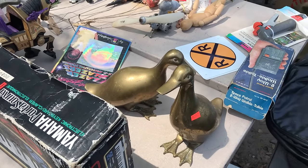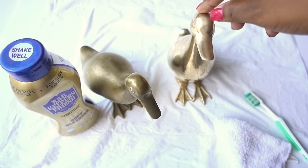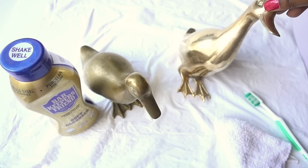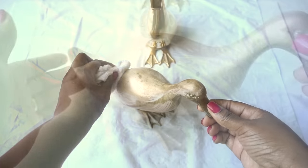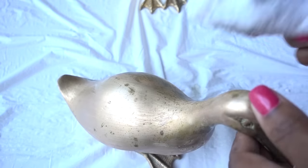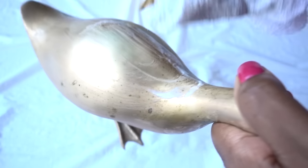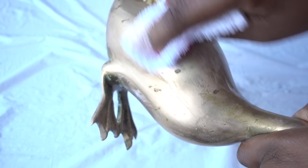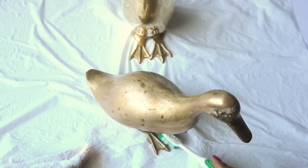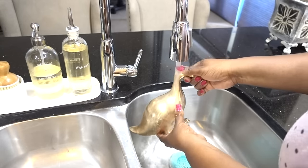This pair of ducks are also from the flea market. It said $25 for the pair but I haggled the vendor down to $10. I only cleaned one to show you how this product removes tarnish, dirt, and grime so easily — even on tough stains. Give it a bath, and on some brass pieces you will see deeper stains, but this will take it right off. For nooks and crannies and hard-to-reach places, use a toothbrush. Then rinse really well under warm water, dry with a clean cloth, and enjoy the fruits of your labor.